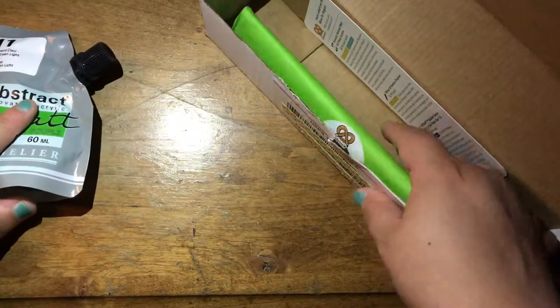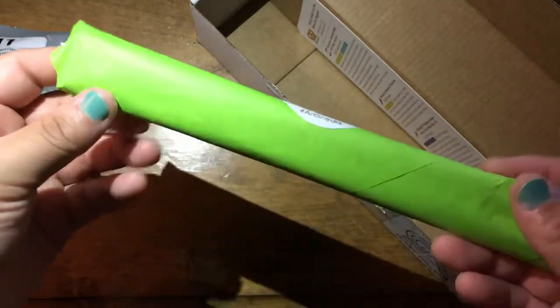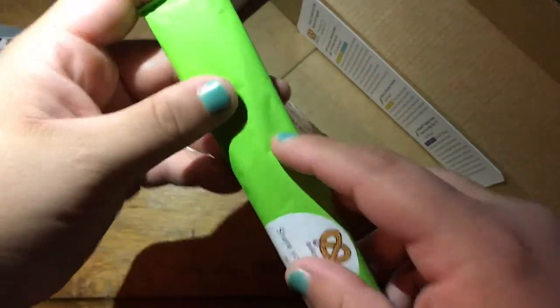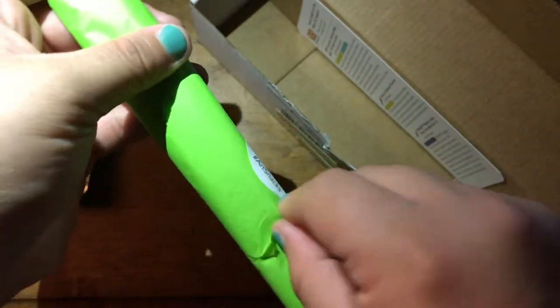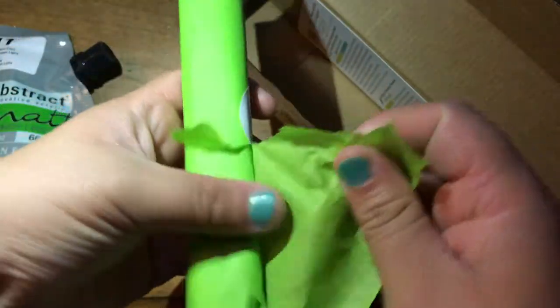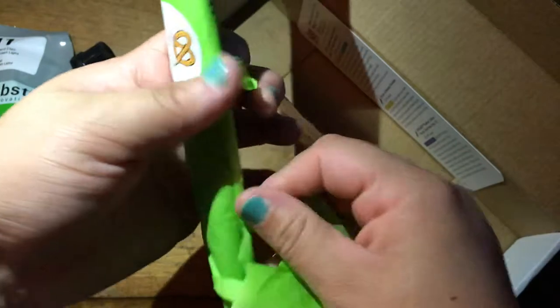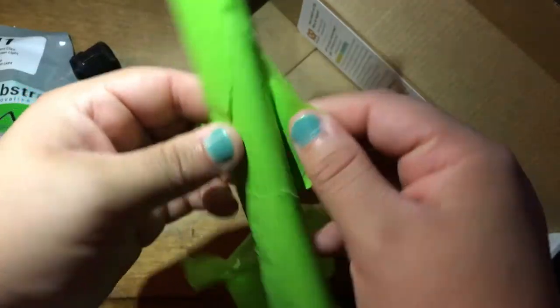Next we have the tissue paper, and it usually has pens or pencils in it. I always hate opening these things — I always tear them up and it just looks really bad afterwards.